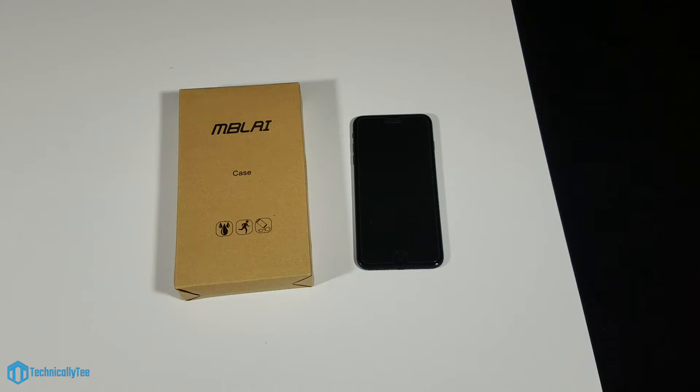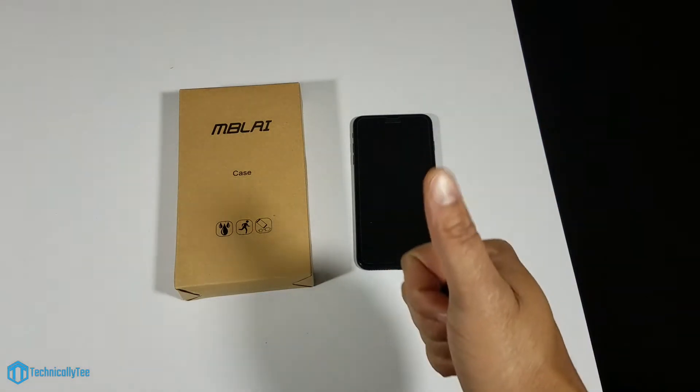Hey, what's going on YouTube, this is Technically T here and today we're back again with yet another iPhone 7 Plus case review. Today we're going over the Bly heavy-duty defense case for the iPhone 7 Plus. I want to give a huge shoutout to the company for reaching out to me, asking if I wanted to review their product — they dropped the case to me, so huge shoutout to you guys, greatly appreciate it.